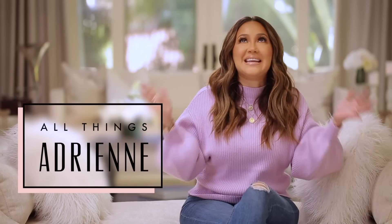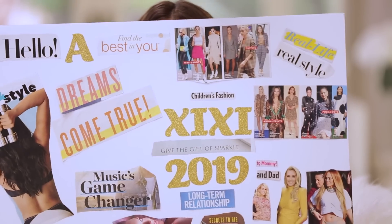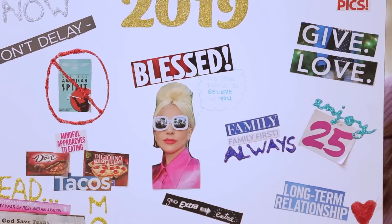What's up, everyone? Happy 2019! It is a brand new year, and a lot of us have made New Year's resolutions. Gonna be honest with you, it's not really my thing. I'm more of a vision board kind of gal. So today, I'm gonna show you how to execute the perfect vision board.